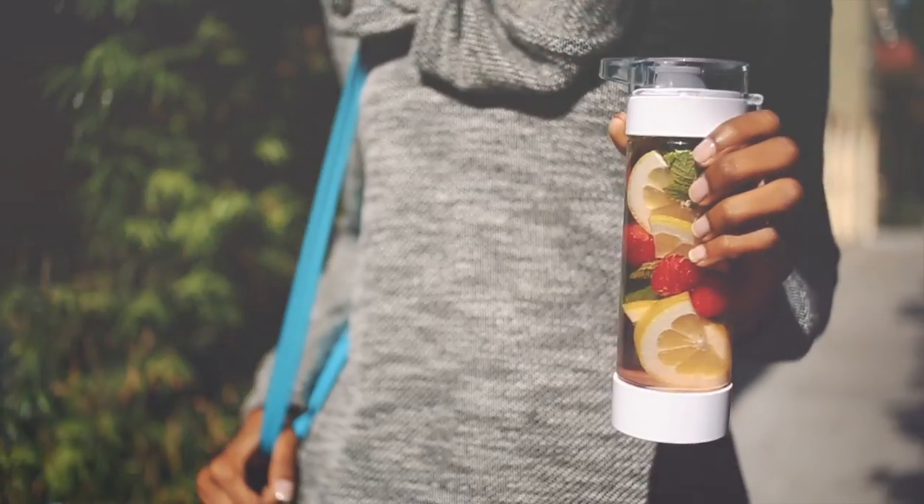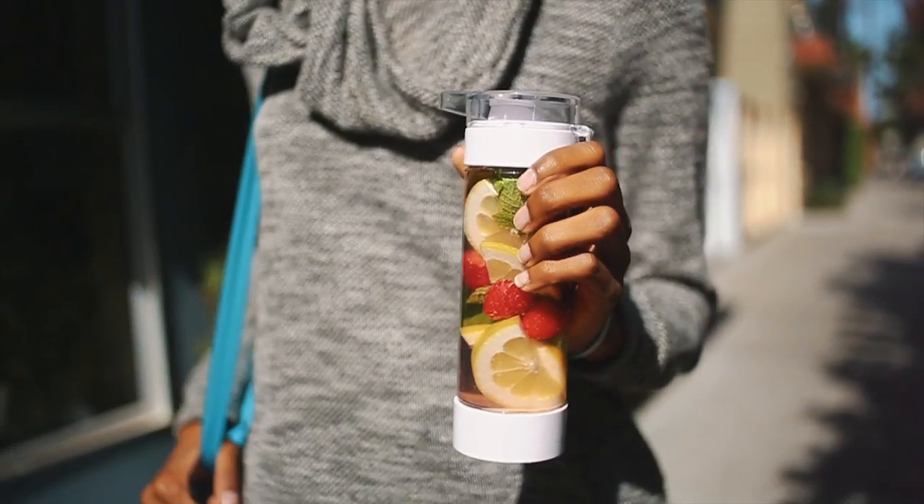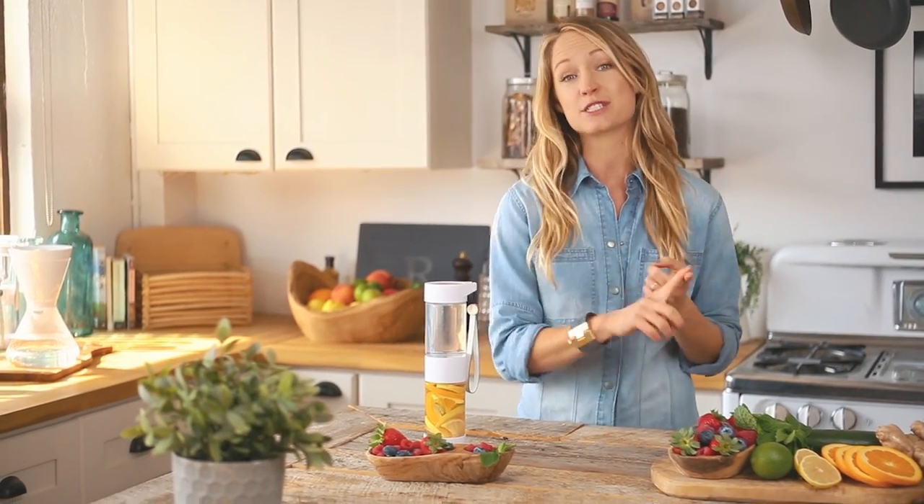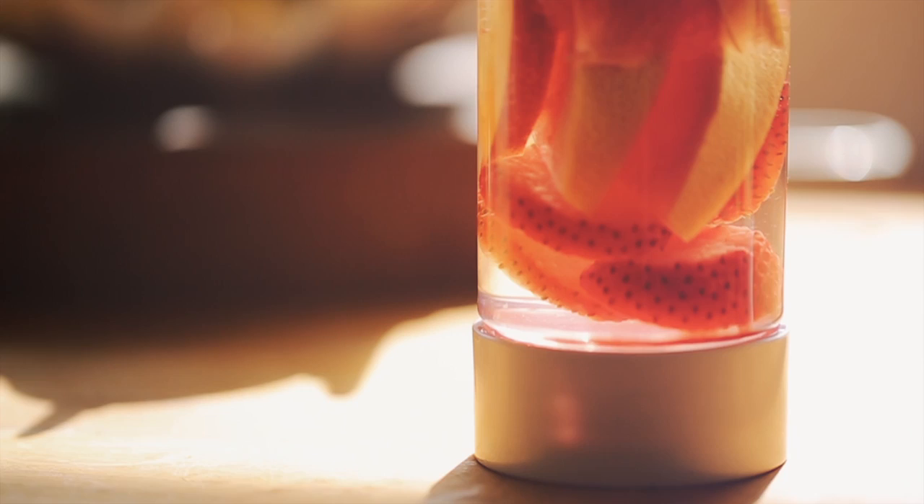I want you to remember two golden rules when it comes to hydration. Number one, every day you should drink your body weight in ounces divided by two. And number two, steer clear of those empty calories that come from soda and juice. And these eco bottles are going to help you master both of those rules.